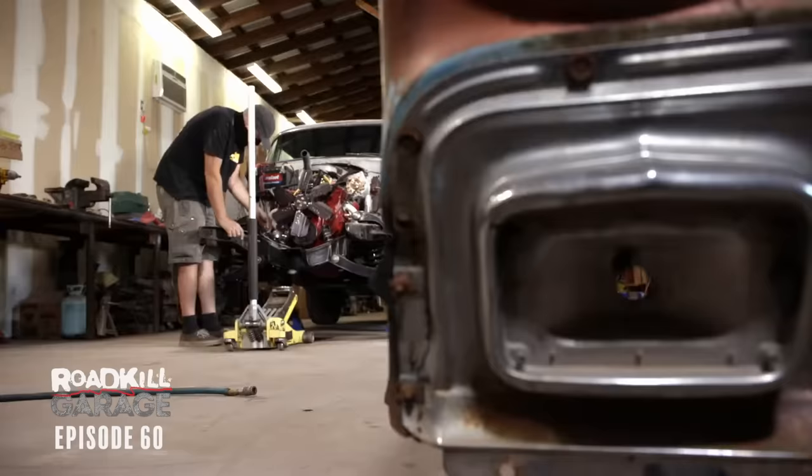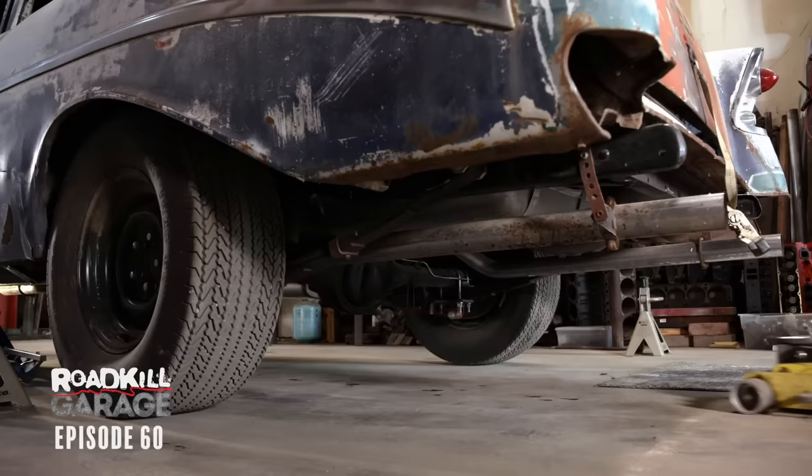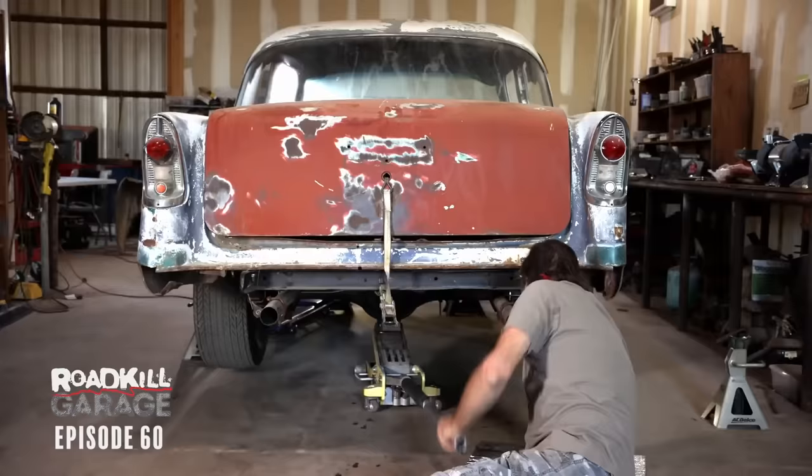We're basically taking a nice, cool, running, driving car and making it a rattle trap. Yeah, a fast one, though.